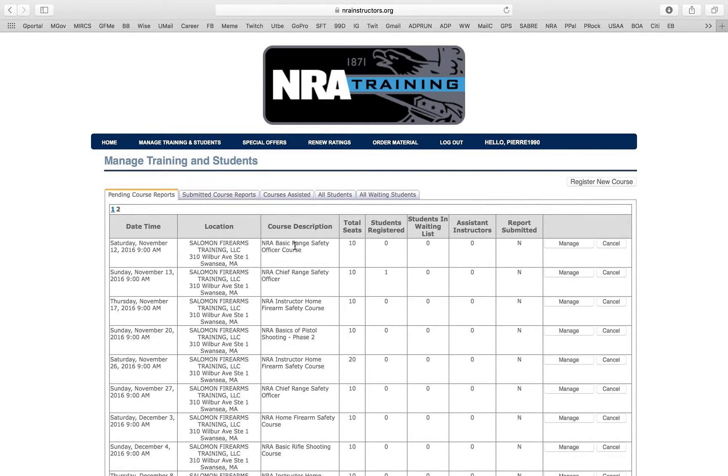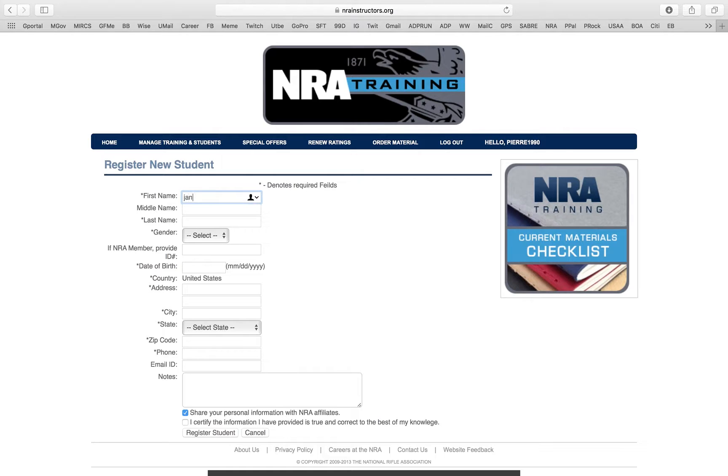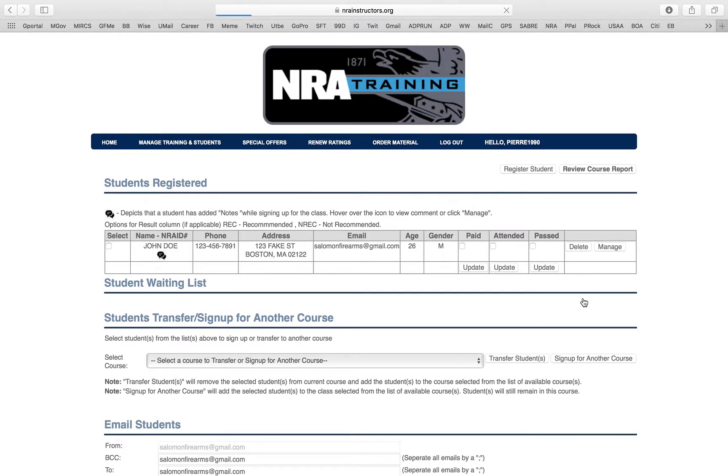I also want to show you how to manually add students. Go to Manage, find your class, and click Register. I already have a John Doe registered here. If I want to add another student — Jane Doe, do whatever I need to do — I can manually register that student. Once the student has completed your class, you click Paid and Update, click Attended and Update, click Passed and Update, and then you submit the course.